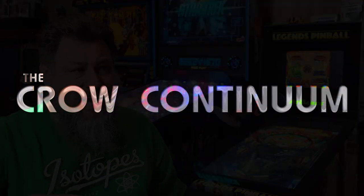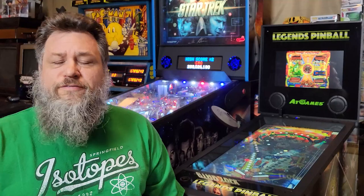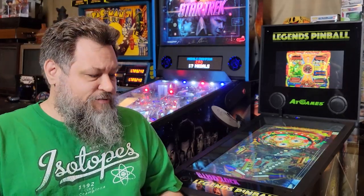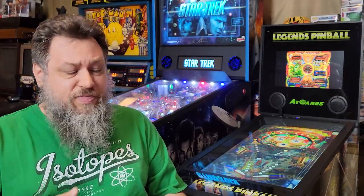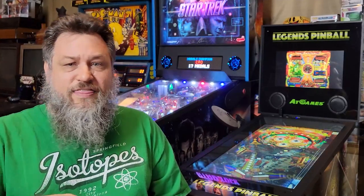Hey, buddy crow back again. This is a follow-up to the AT Games Legends Pinball video I put up about a week ago. In that video I just kept filming as I was figuring things out. Now about a week later, I've played it for a bit and got a lot of comments, so mainly in this video I want to respond to those comments. I had two or three hours of footage that I whittled down to 40 minutes, and I took out some things I probably should have left in. This video will clear those things up.